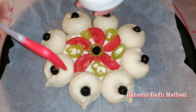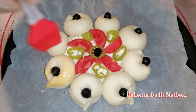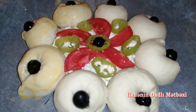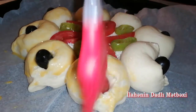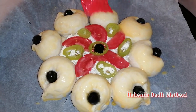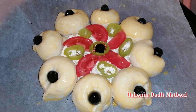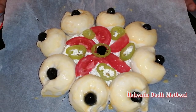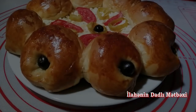İndi üzərinə bir ədəd yumurta sarısı bu cür çəkirəm. Bu cür üzərinə yumurta sarısı çəkdim. İndi 180 dərəcədə üzəri qızaranadək, yəni 30-35 dəqiqə pişirməyə verəcəm.